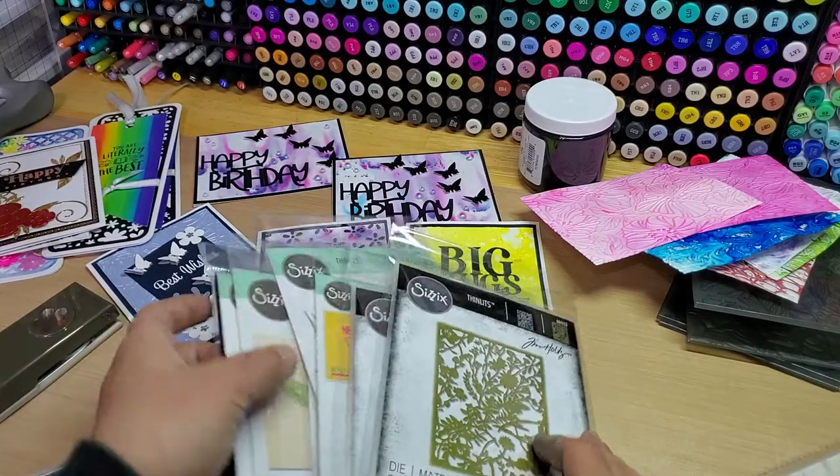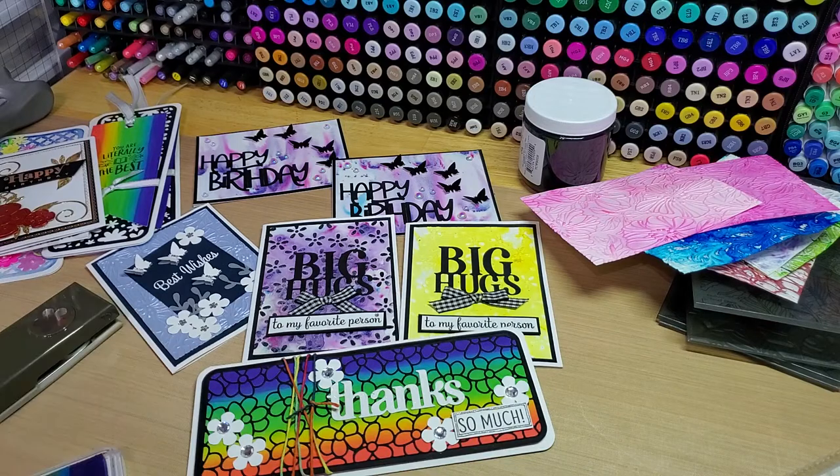So that's my little haul too, and that's my little project share. Let me know what you guys think of the cards in the comments down below. Hope you guys have a fantastic weekend, and happy Friday, guys. Thanks so much for watching. Bye-bye.